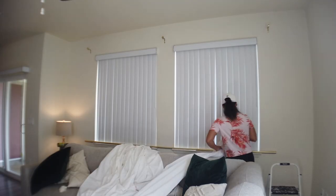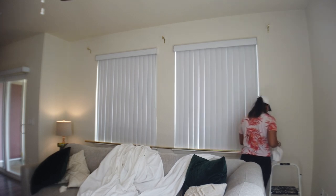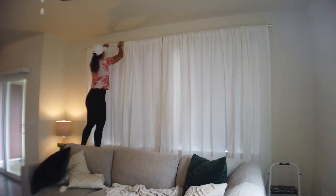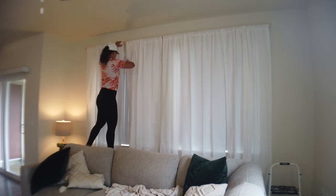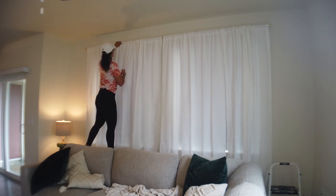I purchased my curtains from Target — these were a splurge compared to my usual cheap Walmart curtains. I'm pretty sure the movers lost my old ones, so I decided to go for really nice curtains this time and I absolutely love them. They're white and light-filtering, so they let in a lot of natural light throughout the day, which I love.